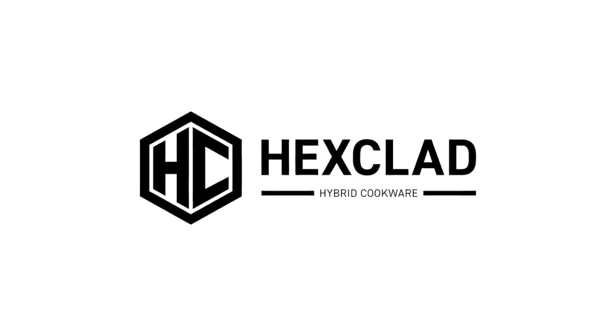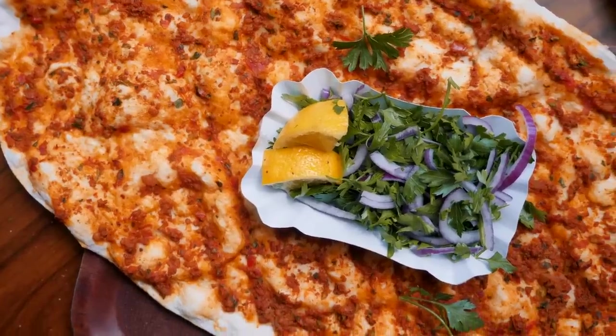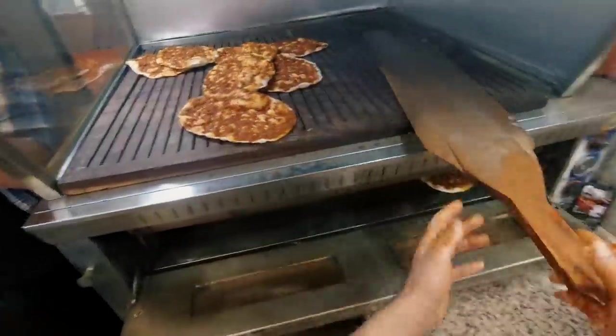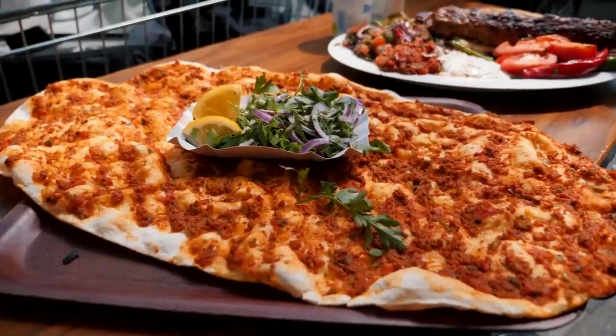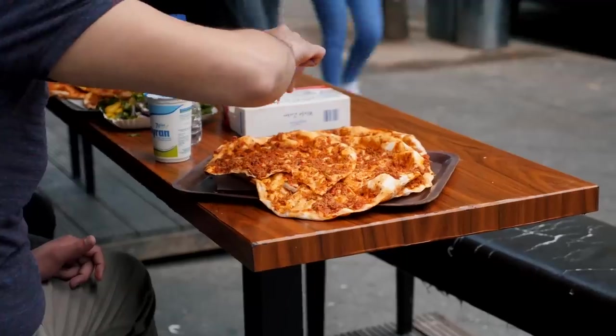Part of this video is sponsored by Hexclad. It might be a freshly baked flatbread covered in a meaty, tomatoey sauce, but don't you dare calling it a pizza because it's certainly not. We are talking about lahmacun, a Turkish specialty traditionally baked in a wood-fired oven and topped with fresh, tangy, chopped veggies. It is a street food staple, not just in Turkey, but also in a lot of places with a large Turkish population, like Berlin.